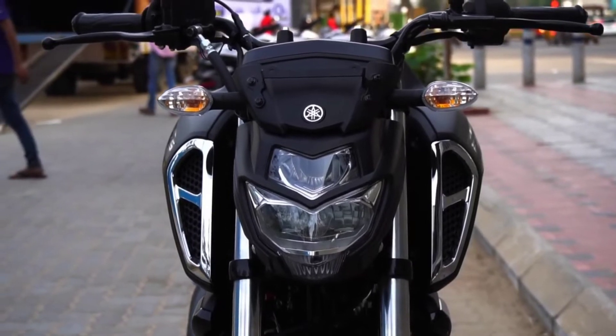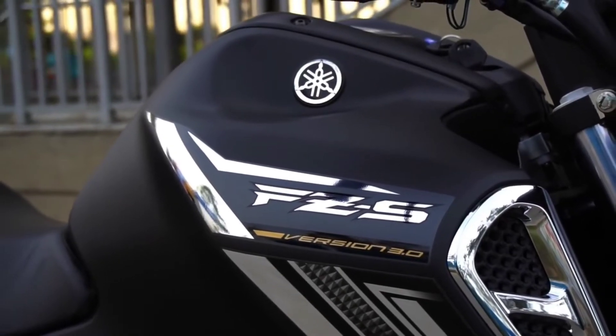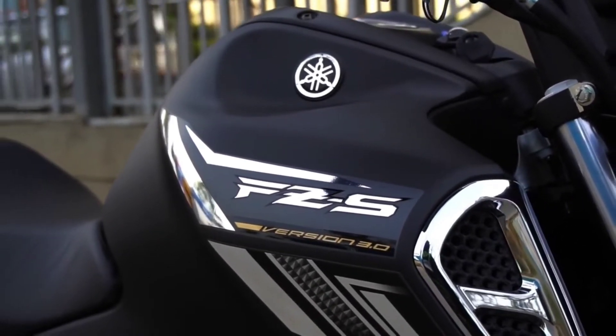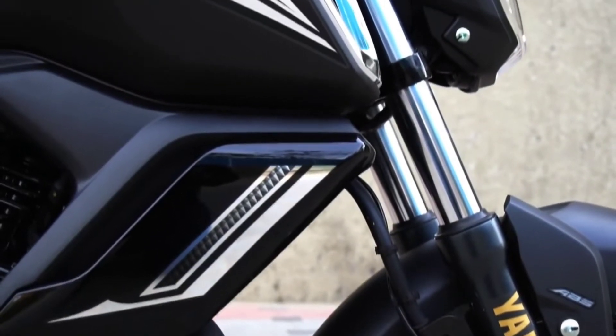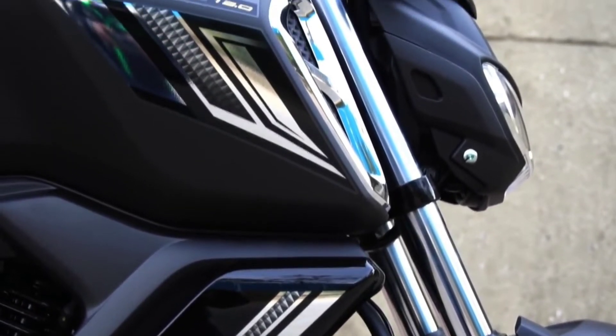The engine is BS6 compliant and air-cooled. The tank capacity is 13 liters, and this tank provides you 40 to 45 km per liter mileage.